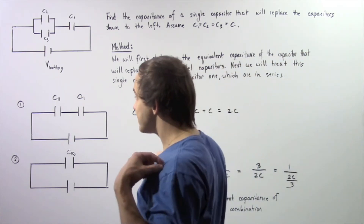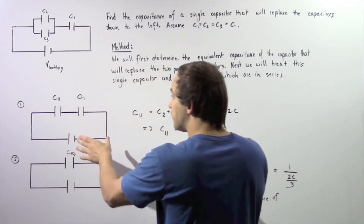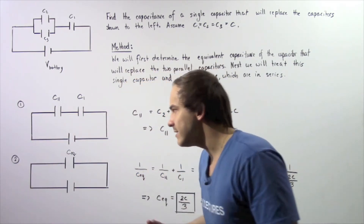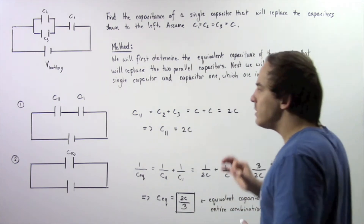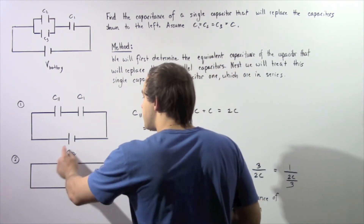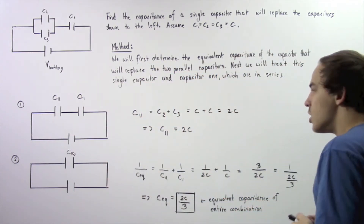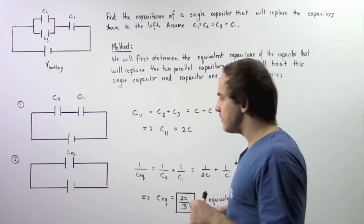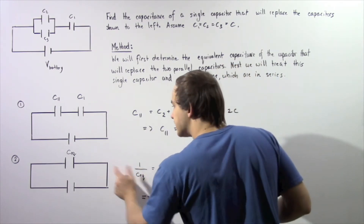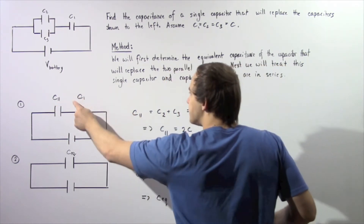Now let's move on to the second step. In the second step, we want to treat these two capacitors as if they were in series — which they actually are in this diagram. So we want to combine them into a single equivalent capacitor. The equation from a previous lecture for capacitors in series is given by the following formula: one divided by the equivalent capacitance equals one divided by C parallel plus one divided by C1.